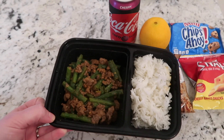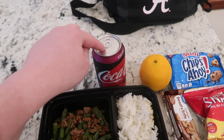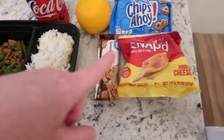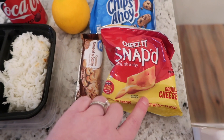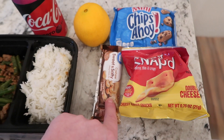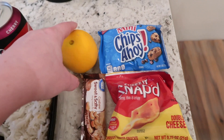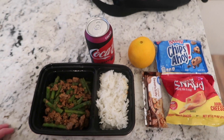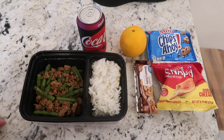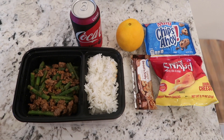It's the Szechuan beef from Hello Fresh — it has green beans and ground beef with sauce, and it's delicious, like better than Chinese takeout. When I packaged it up I kept the rice in a separate container so it stays nice and fresh and doesn't get mushy with the sauce. He also has a cherry Coke Zero, his big water, Cheese-It Snaps, a cashew sweet and salty bar from Great Value, some Chips Ahoys, and an orange.